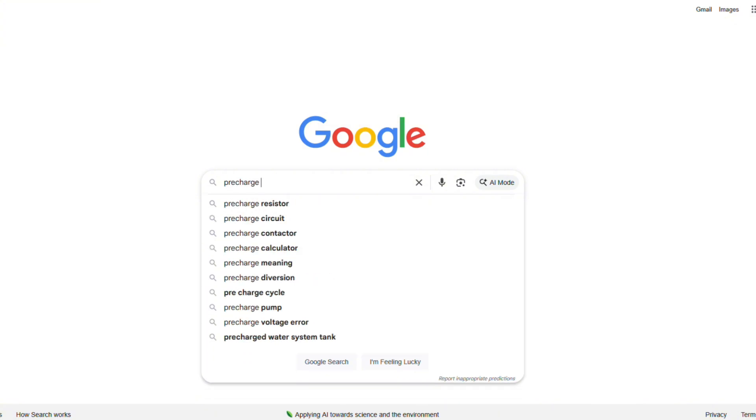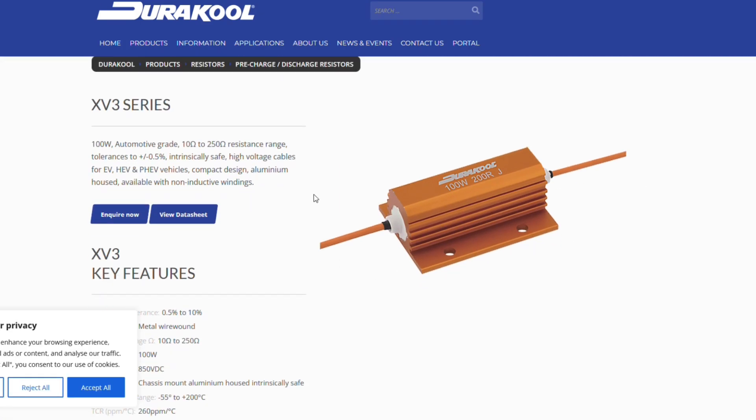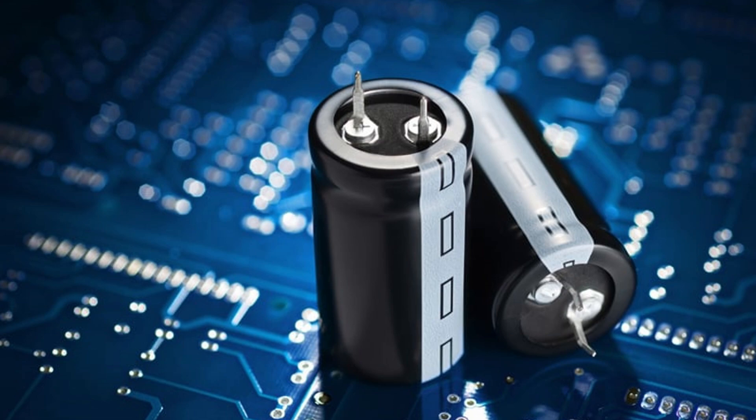Now, if you're watching this video, you know what a pre-charge resistor is — but for the rest of us, what is a pre-charge resistor? Well, whenever you hook up big electronics like an inverter or solar charge controller, they have these big capacitors in them. You don't want to just hook them straight up to the battery because you're gonna have a big sudden jolt of energy all at once, and that's gonna make a huge spark — which will literally scare the crap out of you. I've had it happen to me, and it's not a fun experience. You're like, holy crap, did I just blow up my inverter that I paid all this money for?